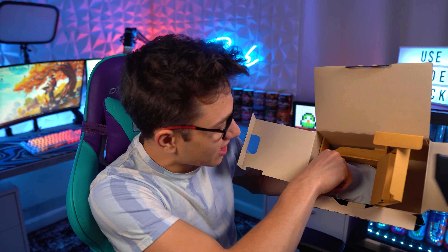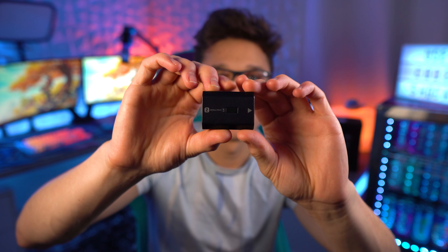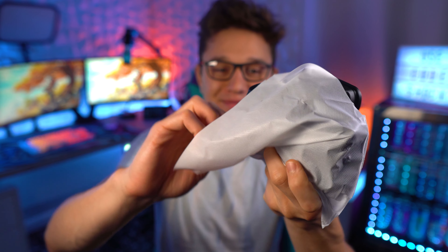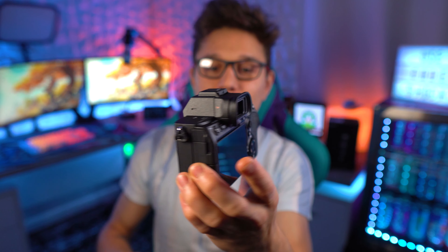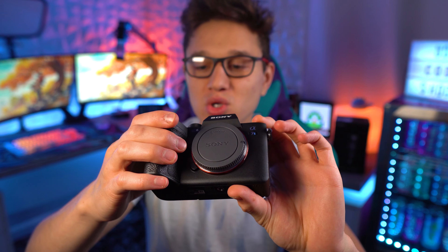And then we have the camera itself down here. Over here we've got the battery. Wow — that is a beefy battery versus the one for my Sony A6400. Here we go, let's take a look at the Sony A7S Mark 3. Damn, look at this! It's definitely a little bit bigger than the A6400, but for a camera that much better, I thought it would have to be so much bigger. This thing looks amazing.